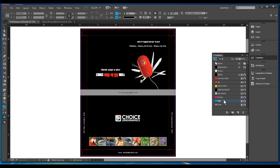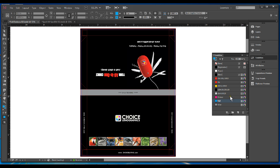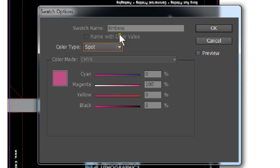First thing you want to do is create a new swatch and name it foil. Make it a spot color and select OK. Make another new swatch and name this one emboss and make it a spot color as well.